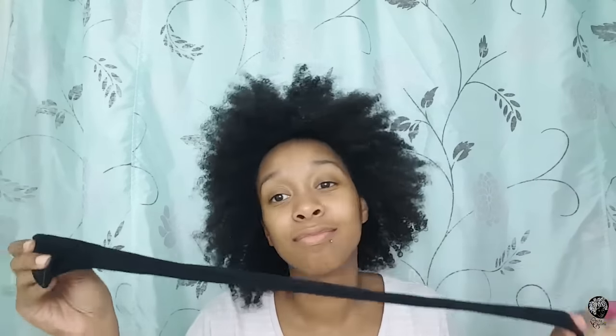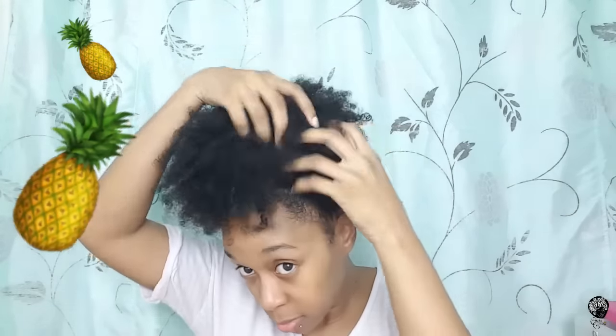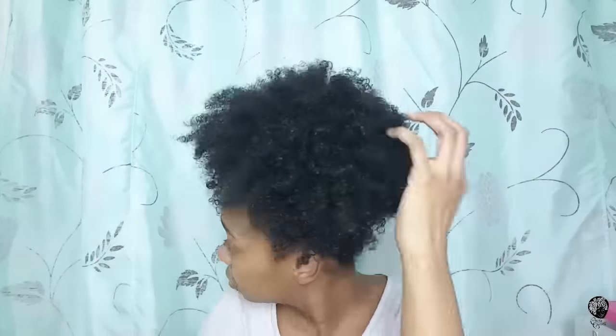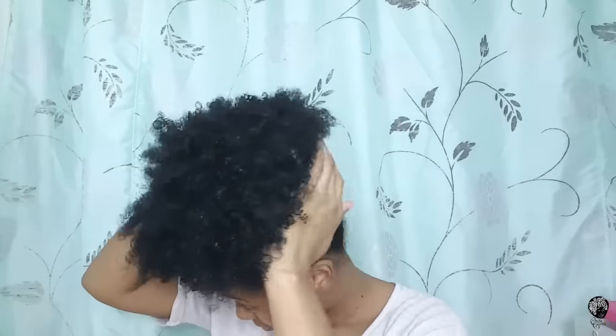Number two: do-it-yourself hair ties. Again, you're going to need some hold tights or some knee-high pantyhose and you're going to cut it to your desired length or width. Why I like these is because it prevents snagging and breakage like a normal hair tie, and it's great if you have thick hair. Also, when I'm doing my high puffs or ponytails, it just gives me more leverage to where I want to create my ponytail or puff and to make it look fuller.